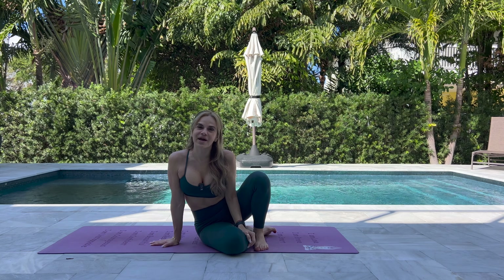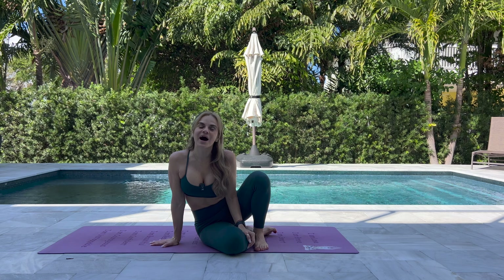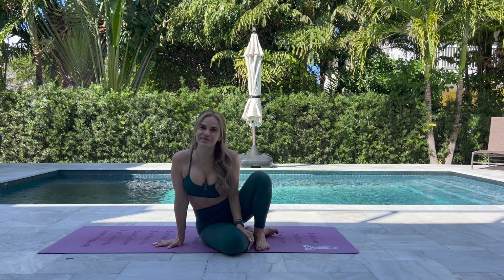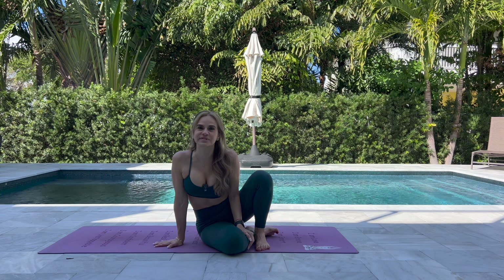If you enjoyed today's class, please like and subscribe. Remember, you're never too old and never too late to start working out, to start taking care of your body, your mind, your soul. I started yoga at 41 and I'll be 50 in a couple of months. Start taking care of yourself — because if you don't take care of yourself, you can't take care of anyone else. You should be a priority for yourself too.